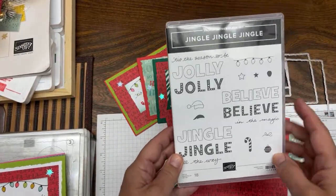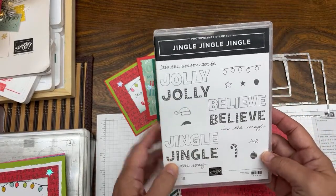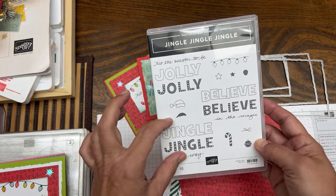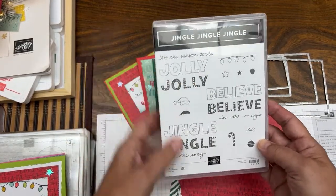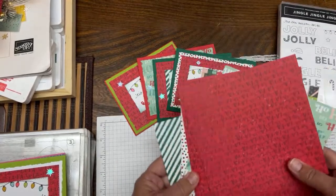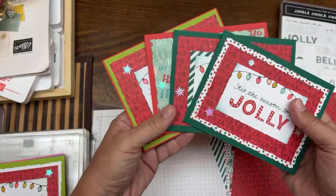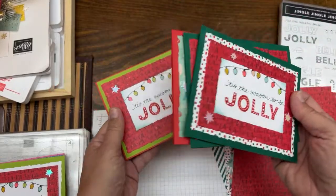We're going to make some Tis the Season 2B Jolly cards using the Jingle, Jingle, Jingle stamp set. In part one we used Jolly, part two we used Jingle, part three we used Believe, and now we're going back to Jolly. We'll cycle around — I'm hoping this series is at least six parts. We'll see how much I can get done by early November. I have more cards to show you.